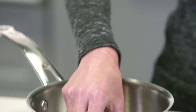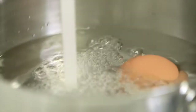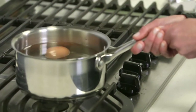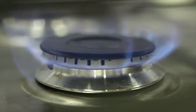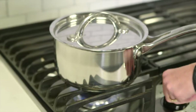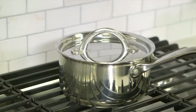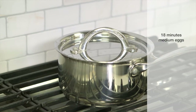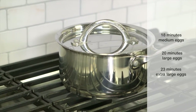The first thing we need to do is hard boil an egg. Place your egg in a single layer on the bottom of your pot and cover with cold water — the water should be about an inch or so higher than the egg. Cover the pot with a lid. Over high heat, bring your egg to a rolling boil. Remove from heat and let stand in water for 18 to 23 minutes depending on the size: 18 minutes for medium sized eggs, 20 minutes for large eggs, and 23 minutes for extra large eggs.